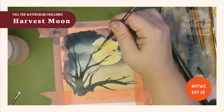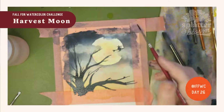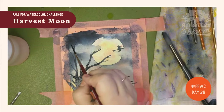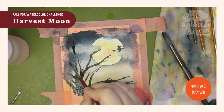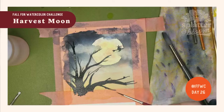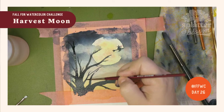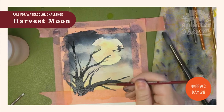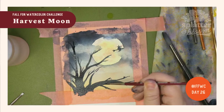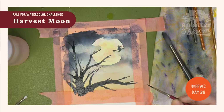We've combined a lot of skills. We did some cool blending, we did some wet-on-wet, we're doing some wet-on-dry, and we did this dark outline to indicate something is in front of the light source. We've done some layers.